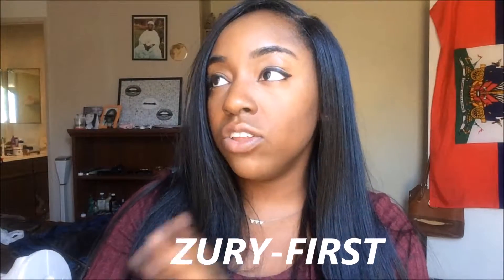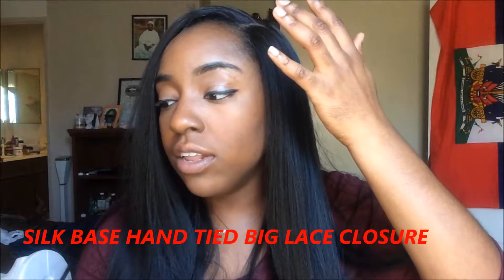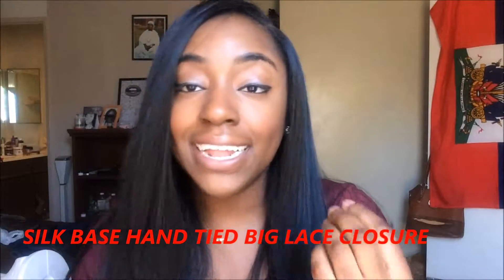This is their Zuri First 100% green fiber hair, straight. With this hair it comes with four parts: you got the 20 inch, the 18, and the 16, plus this silk base hand-tied big lace closure.